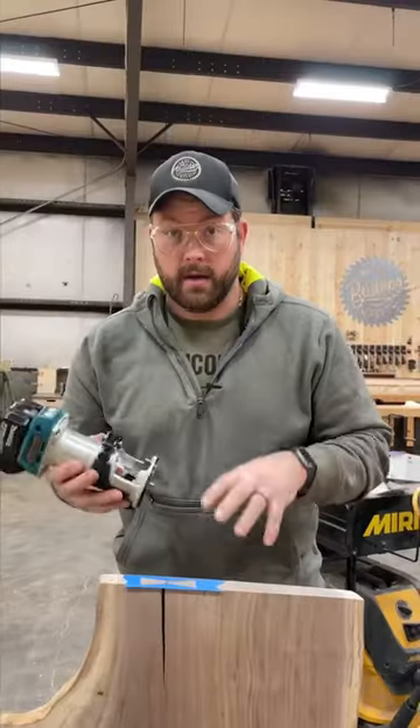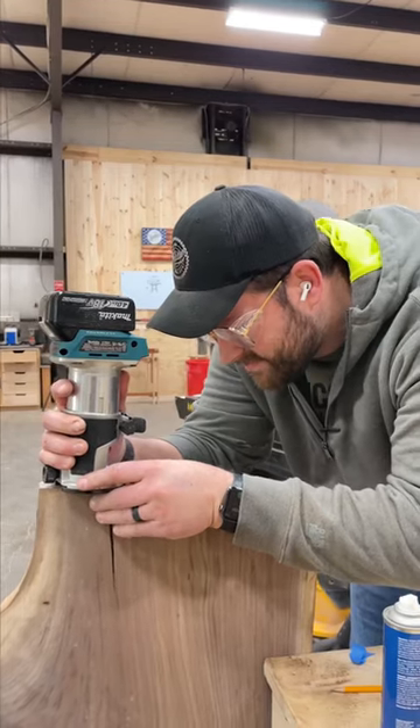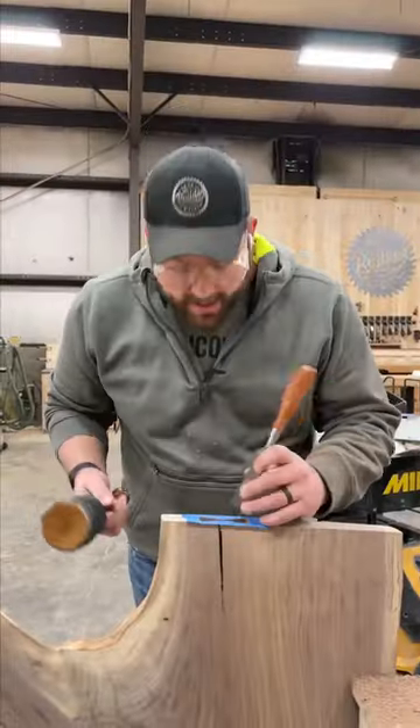Outline the bowtie with your marking knife, and hog out the waste with a palm router. Clean up your lines with a chisel.